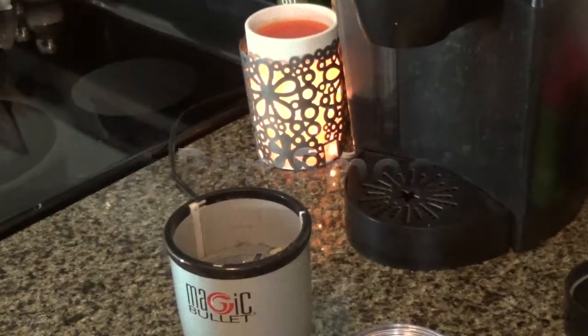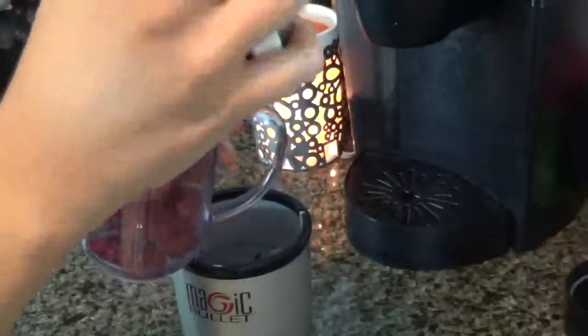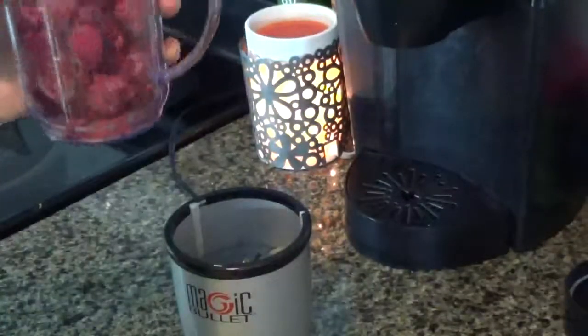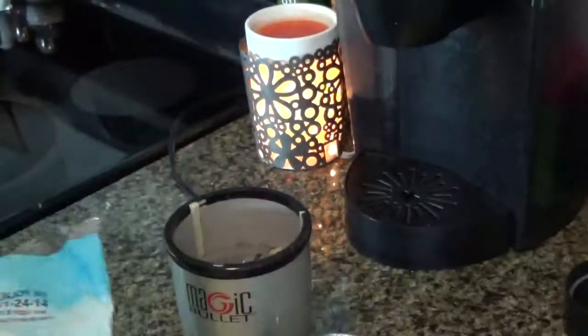I'm gonna show you guys how to make a post-run smoothie. What you're gonna need are some red raspberries — pour those in — and then you're gonna take some baby spinach and put that in.